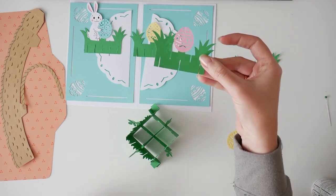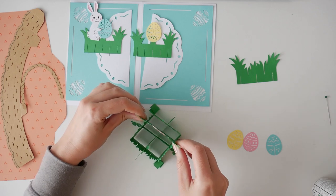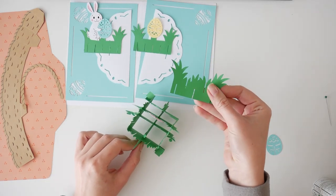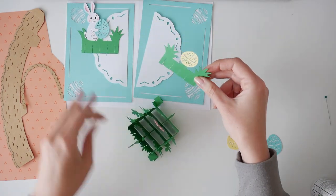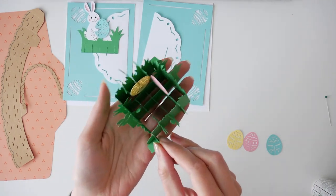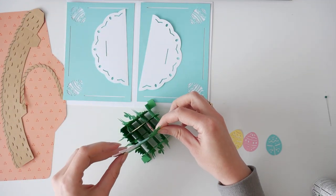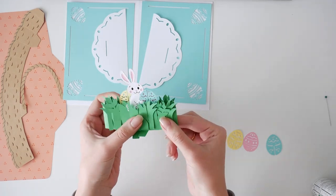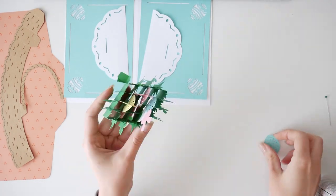Next step, we're keeping the piece with the pink egg on the right. Place the remaining grass pieces in their slots. Place the yellow egg piece in the back and the bunny piece in front. Slide the egg pieces with bottom slits into their matching egg slots.